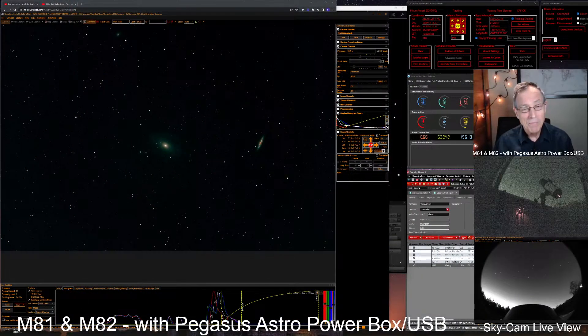Tonight I'm here doing some EAA. I've been working on the hidden treasures list by Steve and James O'Meara. But at the end I decided maybe we'd run over and pick up Bode's Nebula, M81 and M82.